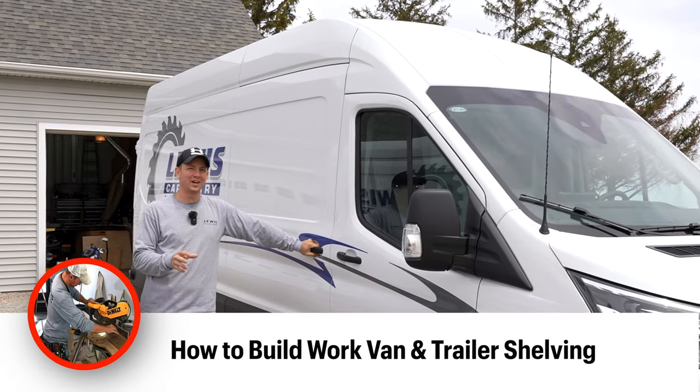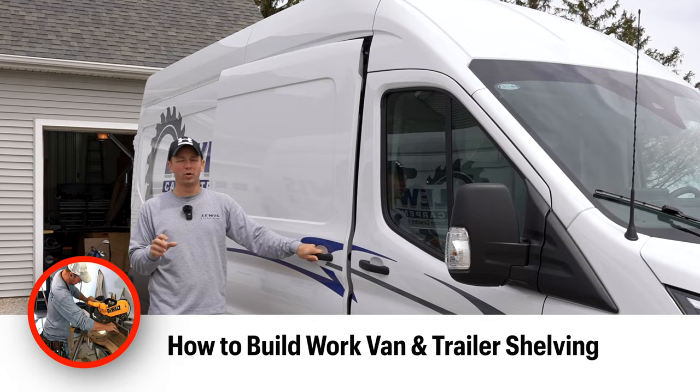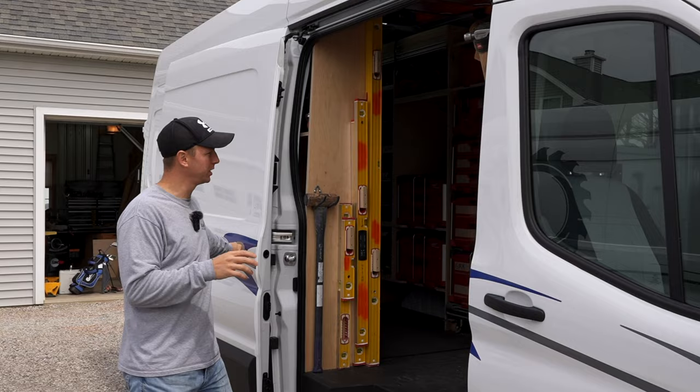Welcome back, guys. In the previous video, we talked about how to design work van shelving. In this video, I'm going to talk about the actual construction process of how to build some really nice plywood shelving for your work van or work trailer.